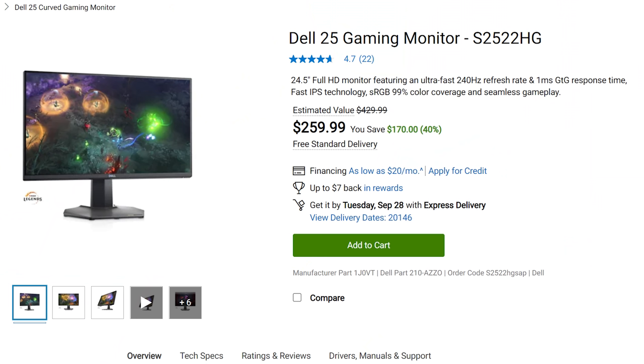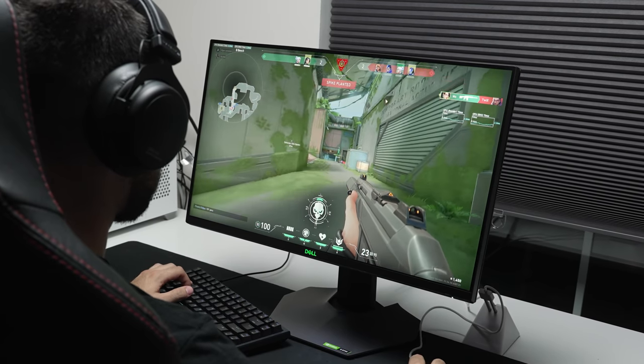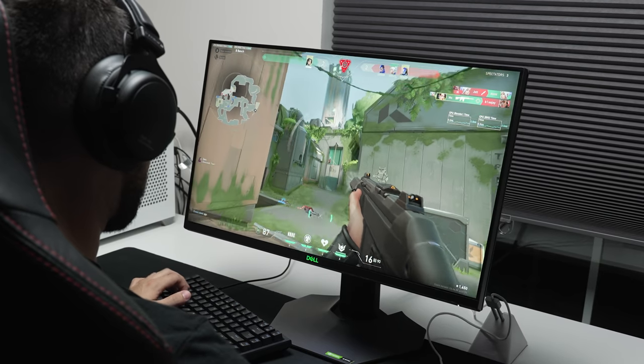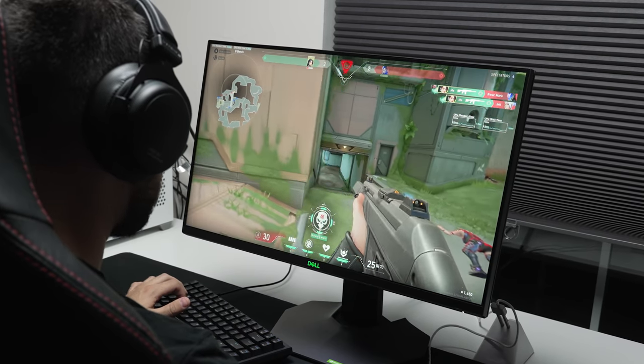Now it's not always going to be $260, but Dell loves to do this thing where they have the price on their website like 20% more than what they're actually selling it for on every other website like Amazon or Best Buy, but then they decrease the price with a discount and either match it or make it lower — so I wouldn't put it past them to keep this price or at least do a discount like this all the time. Is this monitor as good as all the other 240Hz monitors out there, or is it subpar?